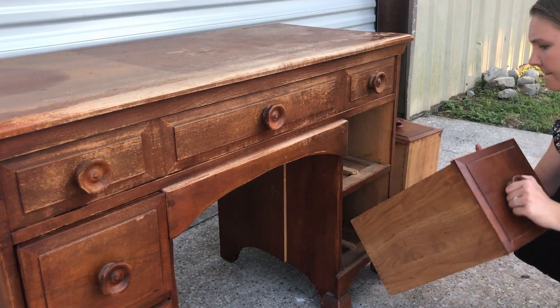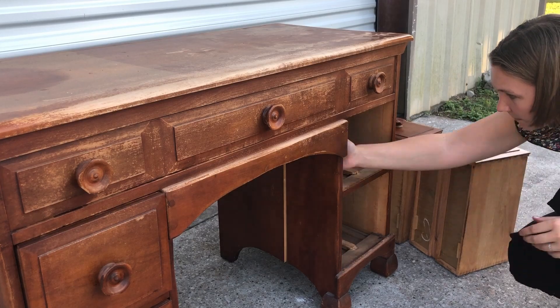You've probably spotted the elephant in the room, which is this giant crack in the side of the desk here. Now, being on the inside, it won't be as noticeable, but it will definitely need to be fixed before I can sell it. We'll talk about how I'm going to do that a little bit later.